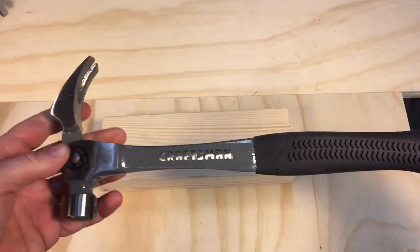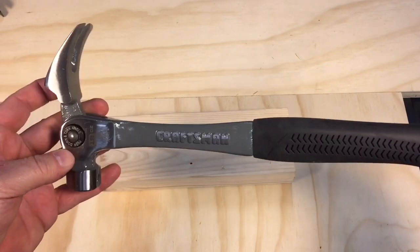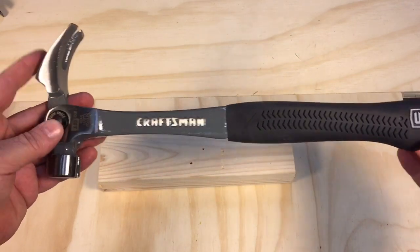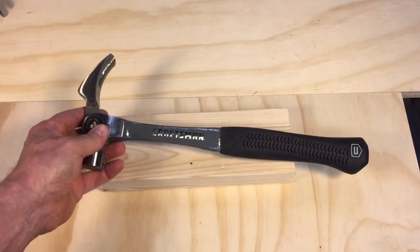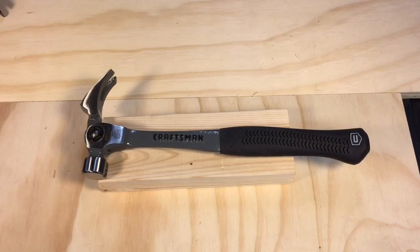So this is a nice hammer. I recommend it, but not without that modification. This is a Craftsman adjustable claw — it's 14 and a half inches long, 18 ounces, and it's a nice little hammer now that it's modified. Anyway, hope that helps. Take care. Have a nice day. Bye-bye.